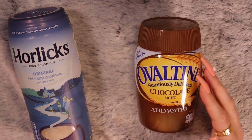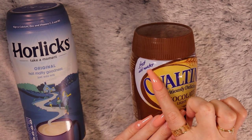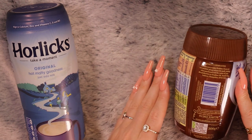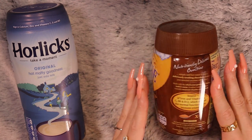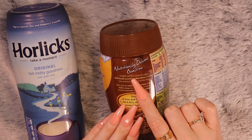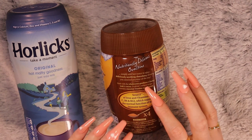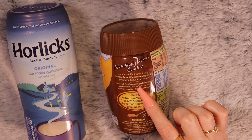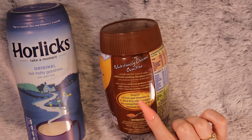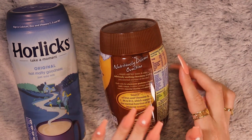I also grabbed Ovaltine, which is pretty much the same as Horlicks — let's face it. Just add water. Nutritiously Delicious Chocolate Light. It is also a kind of malty drink. Simply add hot water and enjoy a deliciously soothing chocolatey drink as you unwind any time of the day. Made with the wholesome goodness of barley, malt, and cocoa, Ovaltine's unique recipe contains essential vitamins and minerals.